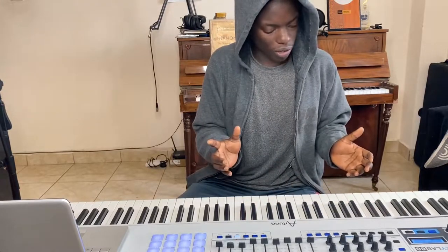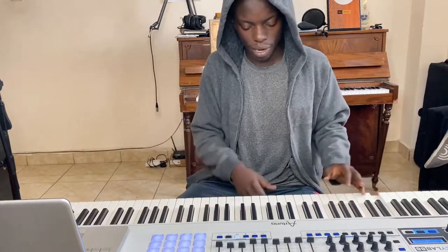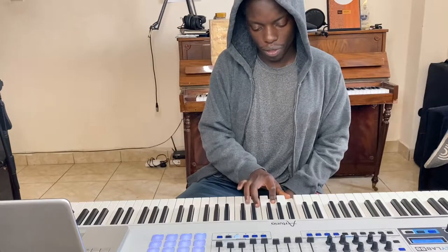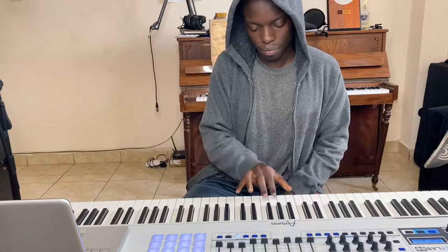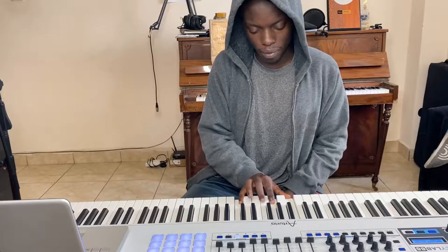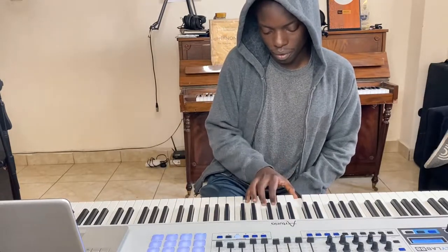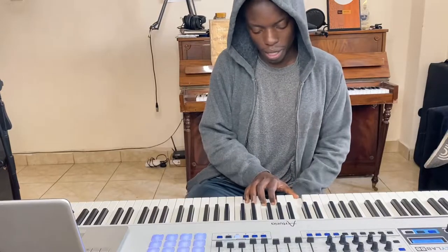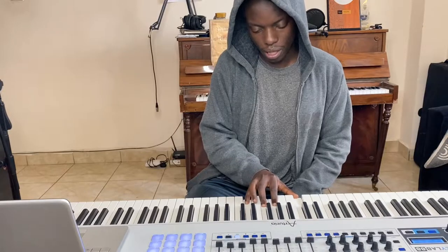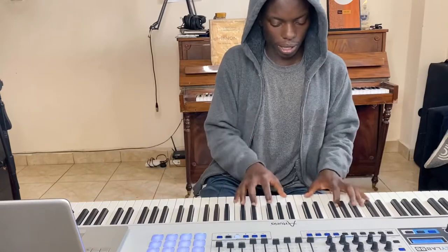So maybe just to explain what I'm doing in the voicings: in the left hand I have a 2-5-1. On my right hand I'm doing the 3rd, the 5th, the 7th, and the 9th. On the 5th chord I'm doing the 7th, the 9th, the 3rd, and the 13th. And on the 1 chord I'm doing the 3rd, the 6th, the 7th, and the 9th — the 6th or the 13th. So I'll just go.